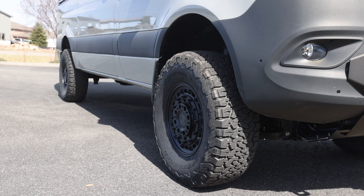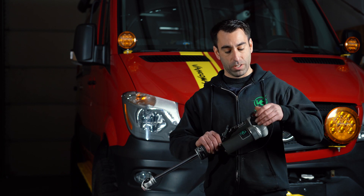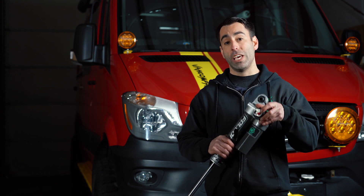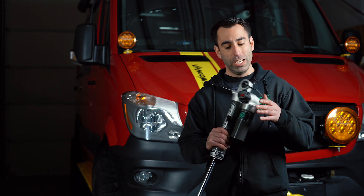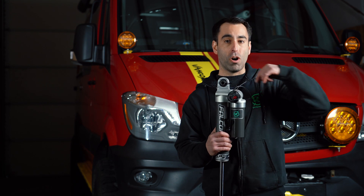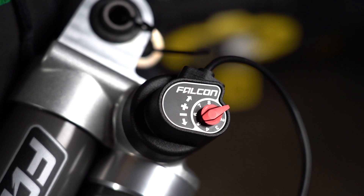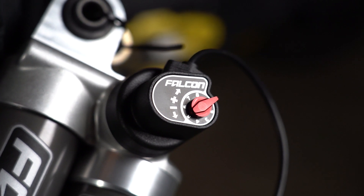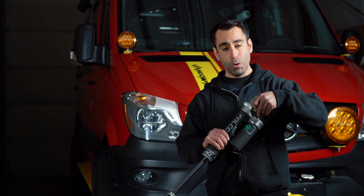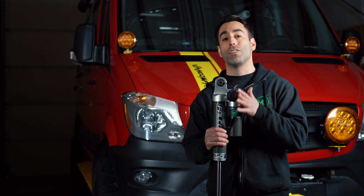The first parameter to set up when installing the ADAPT system is how firm the shocks get when the computer transitions them to firm. That is done individually at all four corners on each shock using this little red knob. The higher the number, the more firm the shock will be when transitioned to the firm setting. The lower the number, it'll be a little bit softer — again, this is when it's in the firm setting.